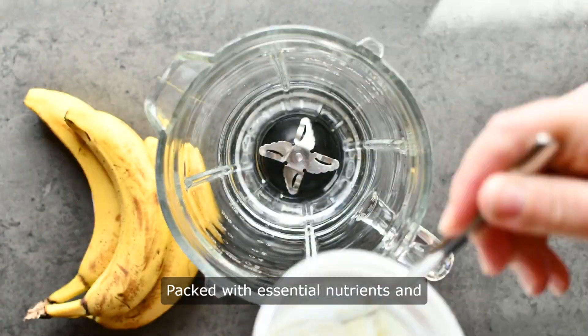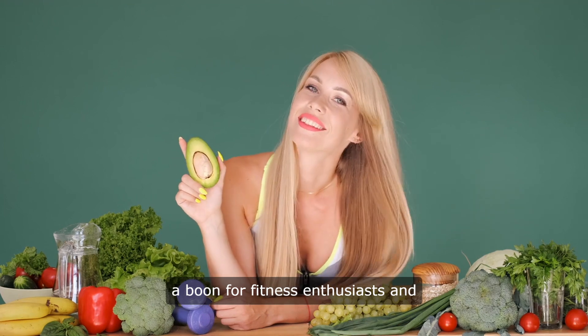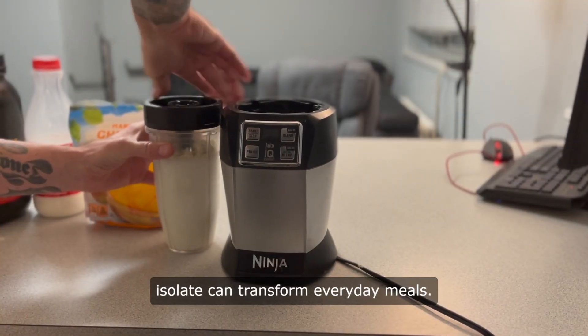Packed with essential nutrients and boasting a high protein content, it's a boon for fitness enthusiasts and those seeking meat alternatives. But beyond shakes and bars, Soy Protein Isolate can transform everyday meals.